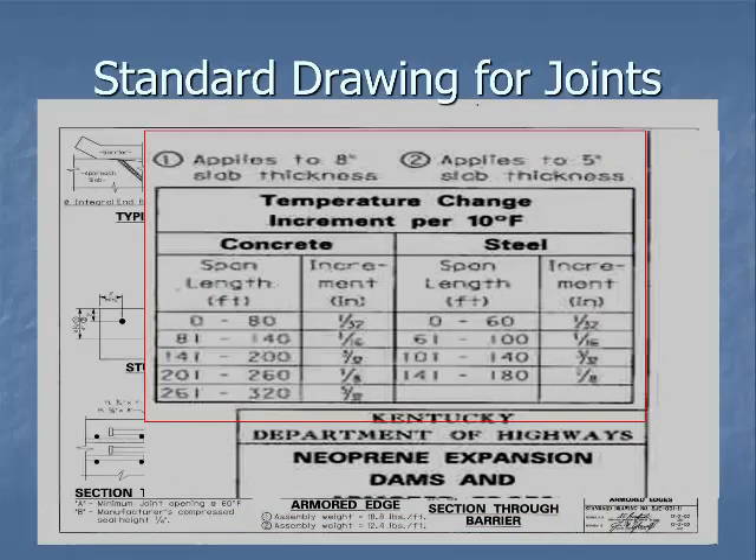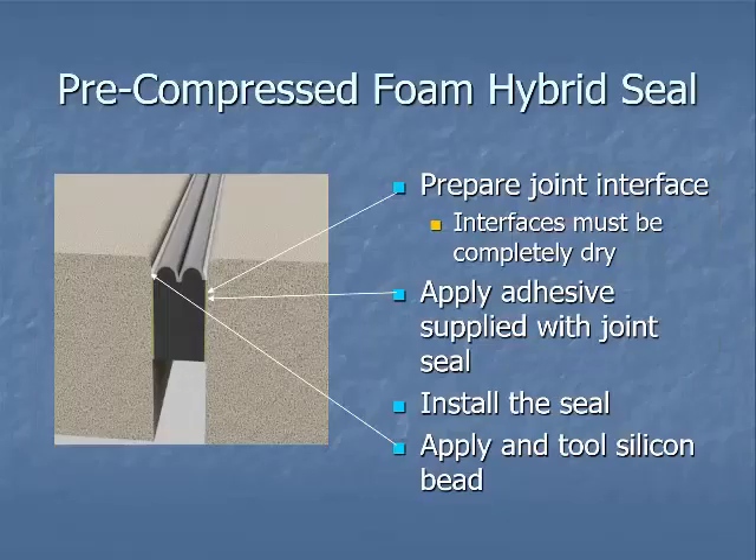When setting these joints you have to account for temperature during the day, because the joint width is set at 60 degrees. As it heats up or cools off you'll need to adjust the width. As the bridge heats up it gets longer so the joint will actually be narrower; as it gets cooler the bridge shrinks so the joint will be wider. This chart gives you a temperature change increment so you can calculate the adjustment based on your anticipated pour time for the day.